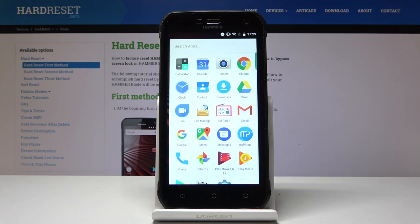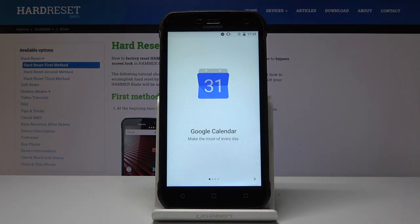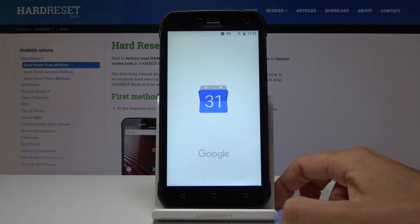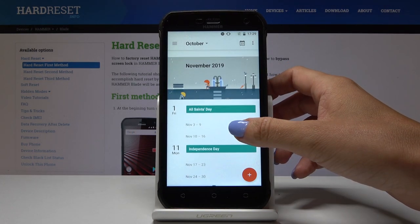First, let's open some display that we would like to capture. It can be a calendar. For example, if you would like to show someone your plans for November 2019.